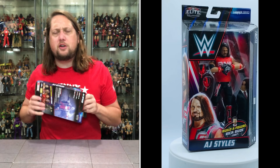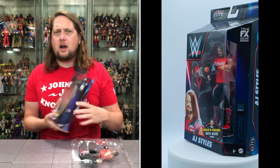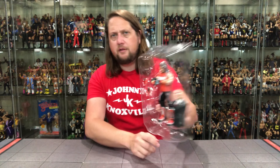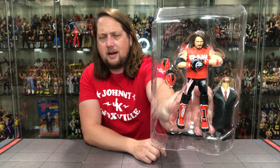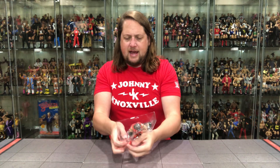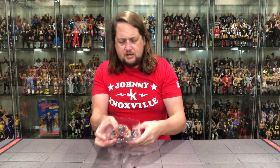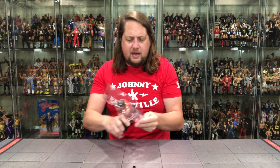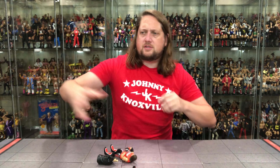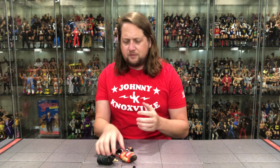Without further ado, let's get him out of the package and see what all the fuss is about. There it is — cut him loose over the top. And of course there's the Rick Rude built figure piece in there, in the plastic prison looking good. Pop that out — pop out the old Rick Rude piece. Looks like he is not buckled in — old school! It's nice to get a figure not buckled in for once.